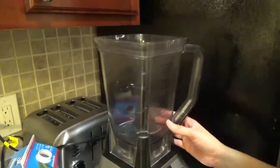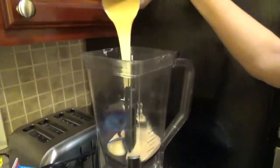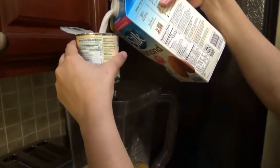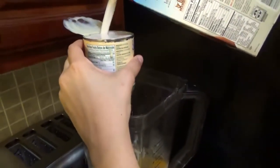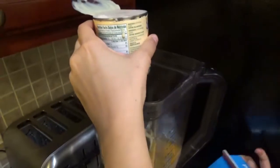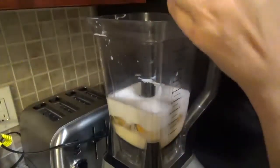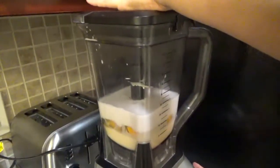For the flan it's very easy — you're going to get a blender and you're just going to mix all the ingredients. You're going to put the condensed milk, then the milk — just measure using the can size. And now just blend it all together.